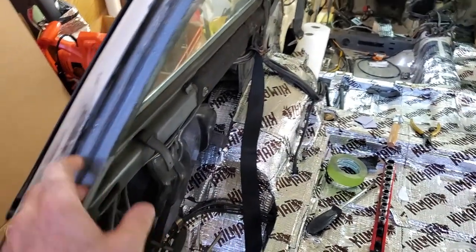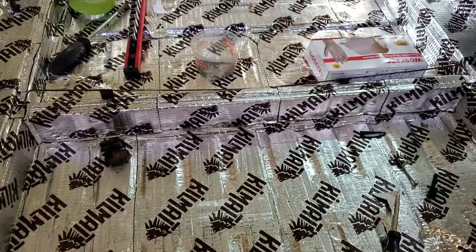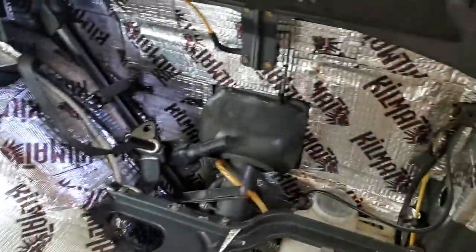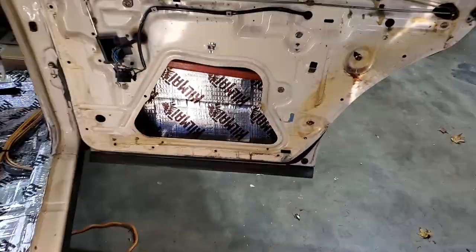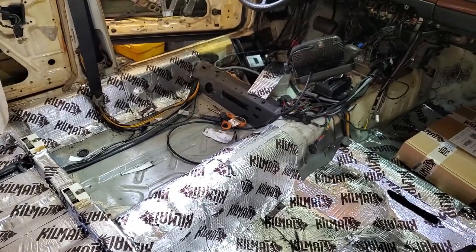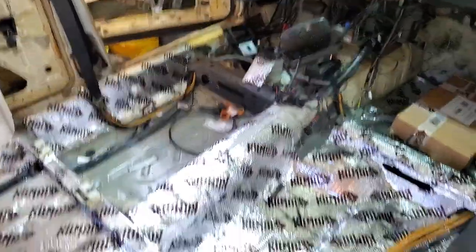I've lined the entire interior with Kilmat for some sound deadening, and I'm just about finished with that. I've done the whole car — it should make quite a difference, including the inside of the doors. I still have a little bit to do over here; I ran out and had to order another box. Two boxes got me to right there, and I still have three doors to do and that spot.